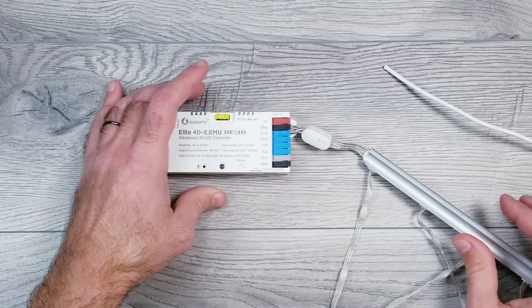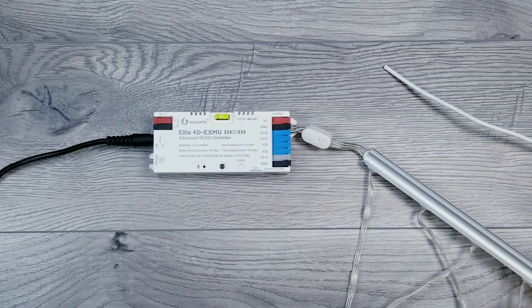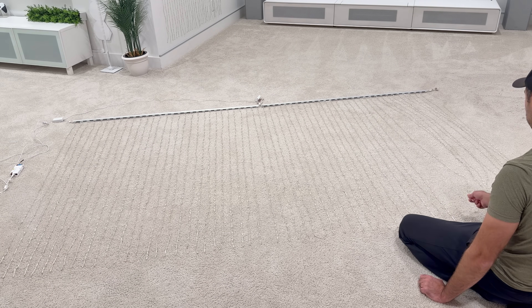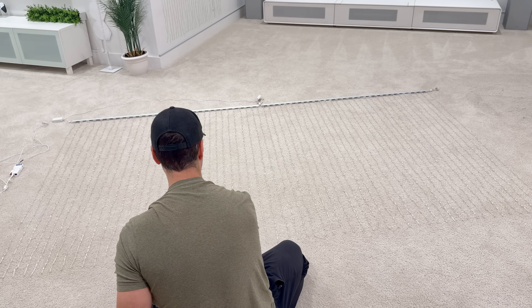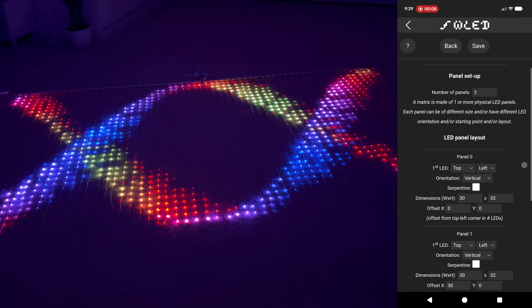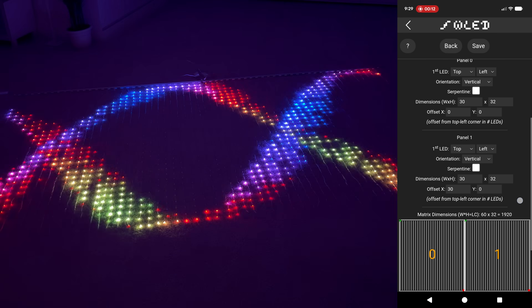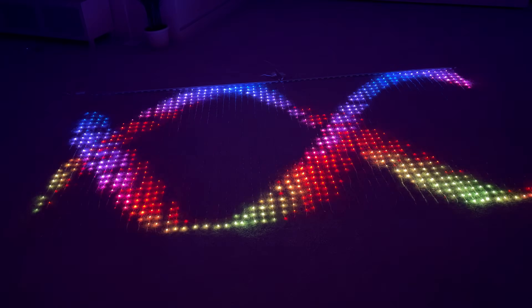Since we now know what the issue was, you can absolutely remove the voltage converter and just use a 5-volt power supply if you want. The Gledopto controller has 4 data outputs, and with the information covered in this video it's super easy to combine multiple curtains to create a larger canvas. I'm currently running two curtains with just one 24-volt 3-amp supply and it's working perfectly with the brightness turned down.